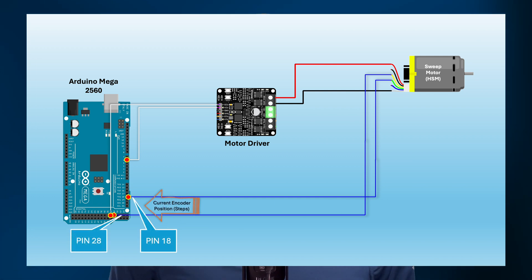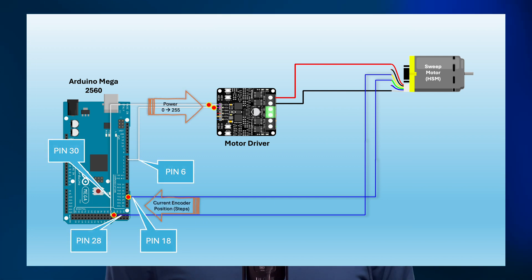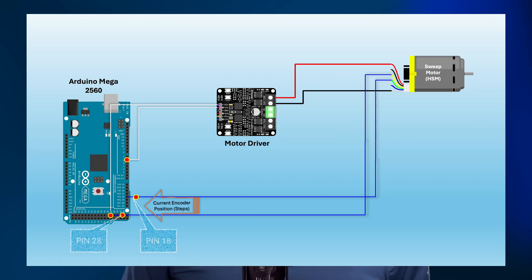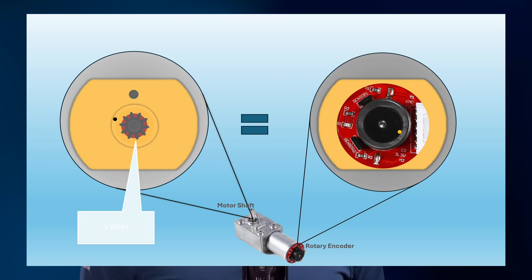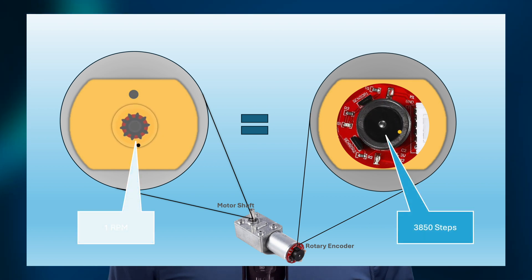We're almost there. Now for the tricky part: controlling the horizontal and vertical motors. Unlike other motors, the sweep and elevation motors don't run continuously — they need to move to a specific position and stop. That's why I use gear motors with rotary encoders. I could have used stepper motors, which would have probably simplified the logic, but I went with gear motors with rotary encoders for their high torque ratings.